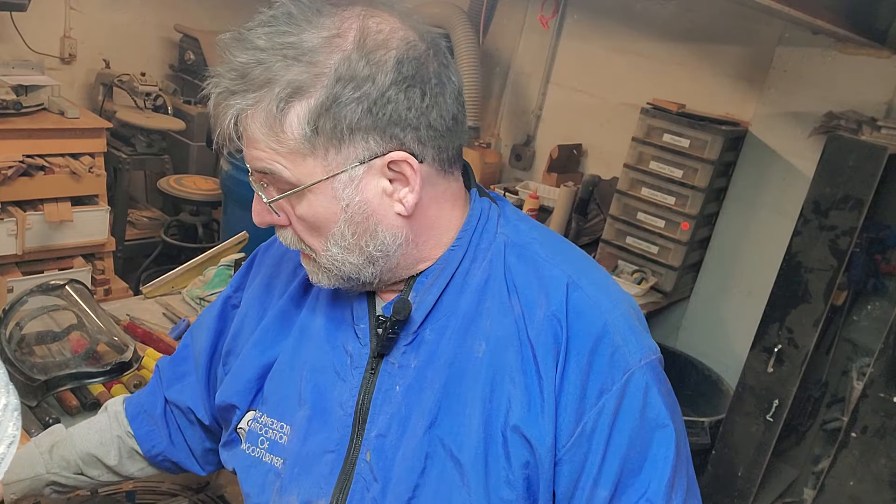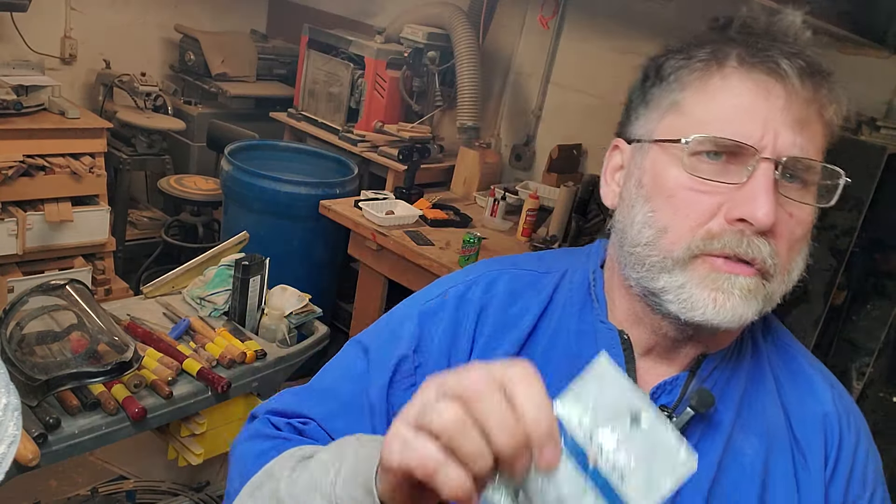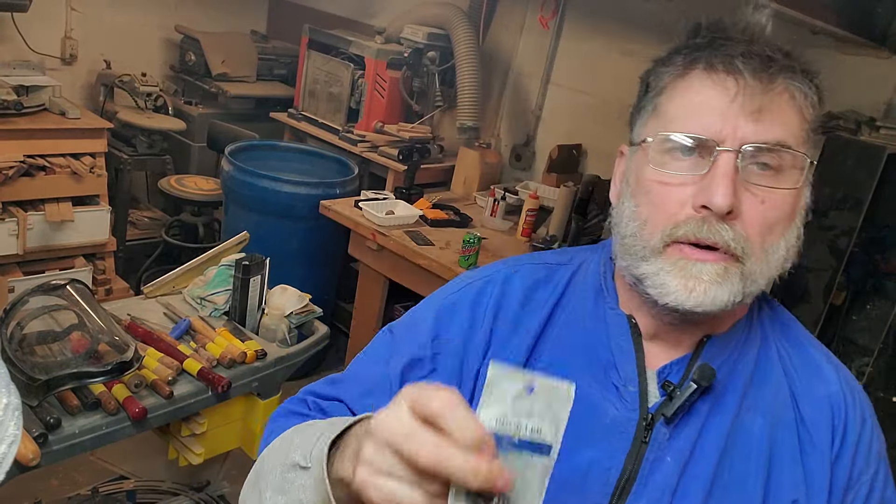Hello there and good afternoon. This is Paul from Woodchip Woodworking, and I thought I would do a very simple video today for a bottle stopper. I found this when I was looking for something, so I thought I would do a little bottle stopper.